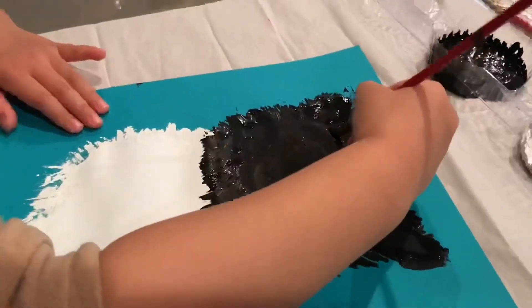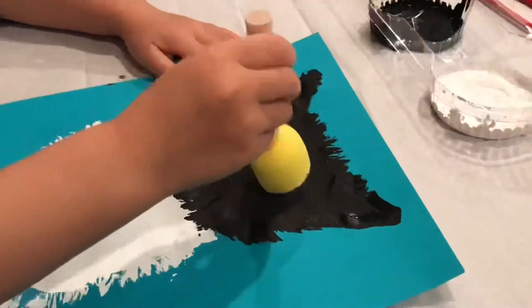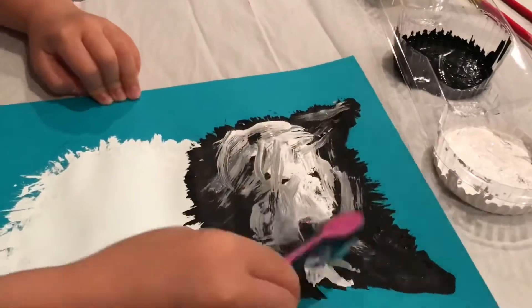She wants to make the ears bigger. After that we brush out another layer of the feathers on its head.